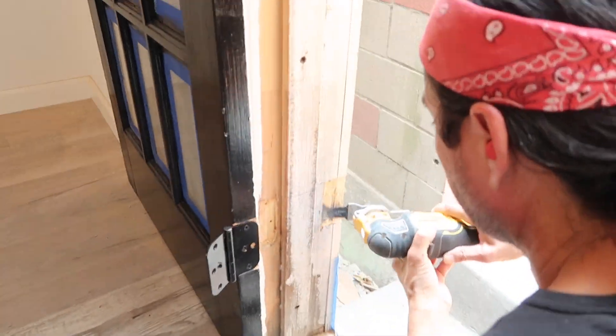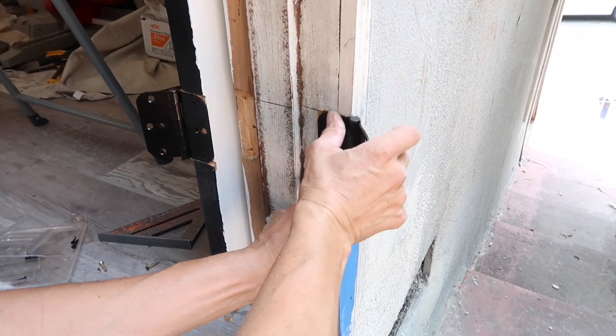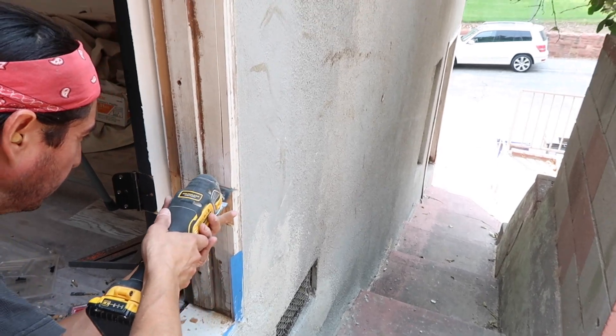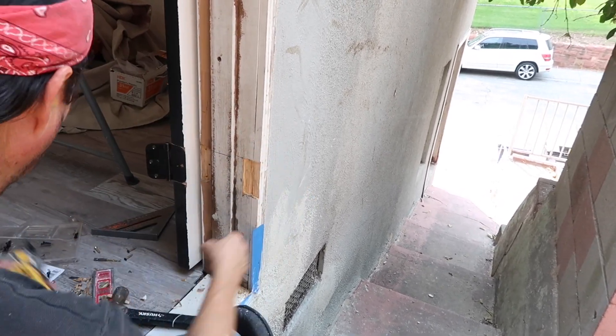Here you can see Art is making new hinges. The reason is because I want the doors to open in the opposite direction — I don't want them to open inside the room because I feel like it takes up a lot of the square footage. He's making marks to create new divots for the new hinges.